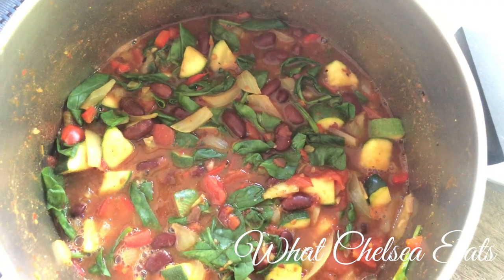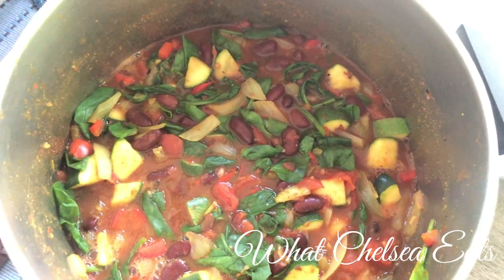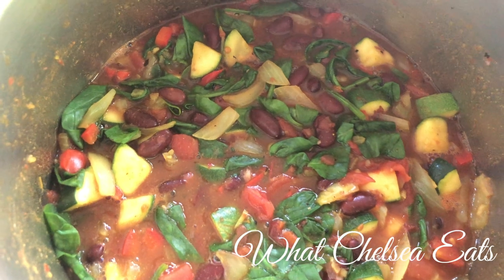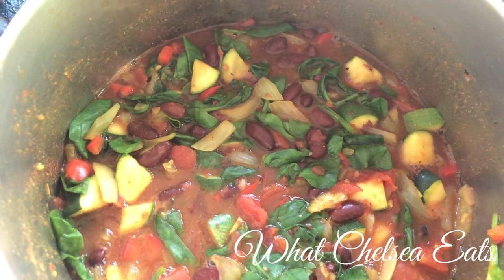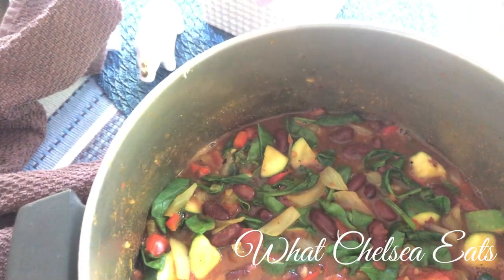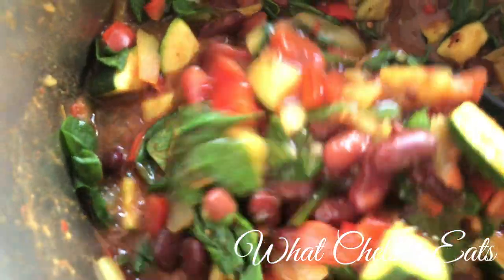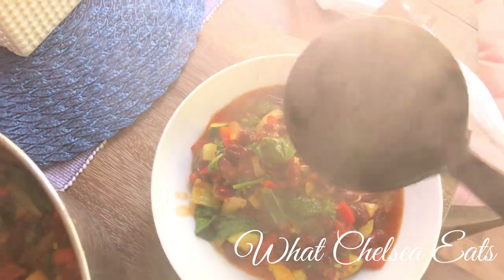My camera cut off because my phone got hot, so I couldn't show you the end — but this is what it looks like. It is very, very delicious. See how good it looks? Look how good that looks.